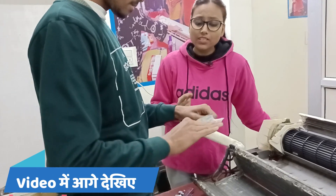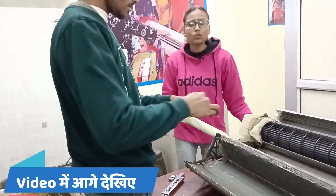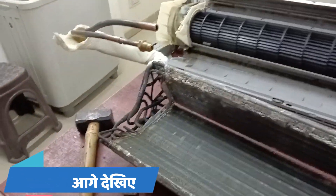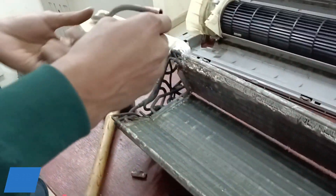In today's video, we will see how the pin valve is fitted and pressure is given. It is better that when you work, if the unit is old, it is obvious that it is a proper tube. Then it will leak and waste. So, always keep your pin valve brazing.